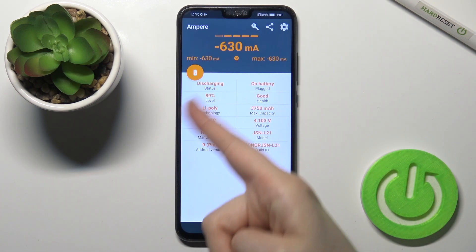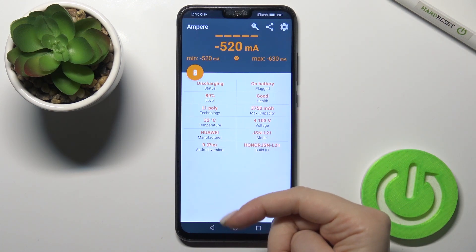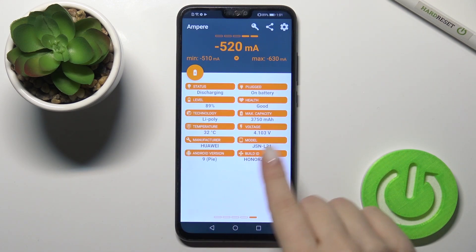We also get the battery level, the temperature of the battery, and more information such as the Android version, the model of the device, and more.